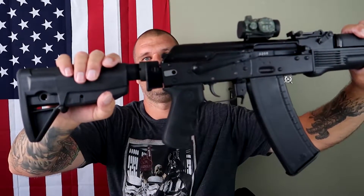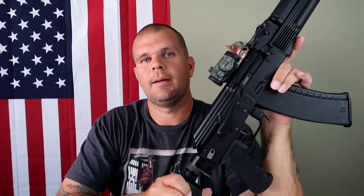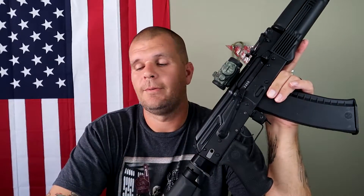I finally got a new trigger to replace this horrible piece of crap that came in the Arsenal SLR-104FR. A lot of people think that I don't like the trigger because of the pull, the two-stage pull. That is not why I don't like this trigger. I hate this trigger for the fact that it fails to reset.